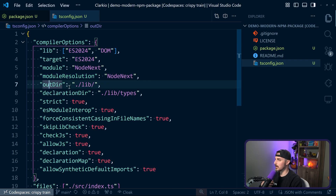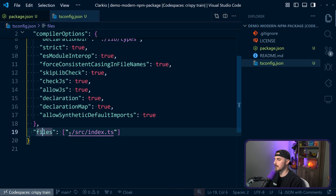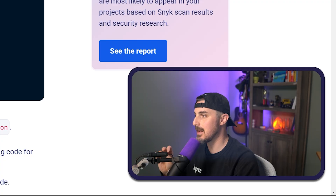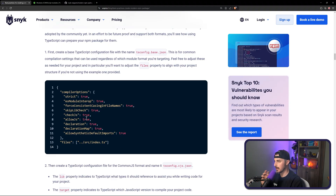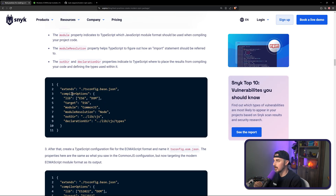After that, most of the stuff is similar other than the file output directory — we're going to set it to just lib, and lib/types for the declaration directory. The files field at the bottom points to src/index.ts. This differs from the blog post, which has a main TypeScript configuration file and then for each module format you want to support you extend the base one and add specifics. In the blog post the first one supports CommonJS and the second one ESM — but at that time the latest was ES2022, and we are now on ES2024.